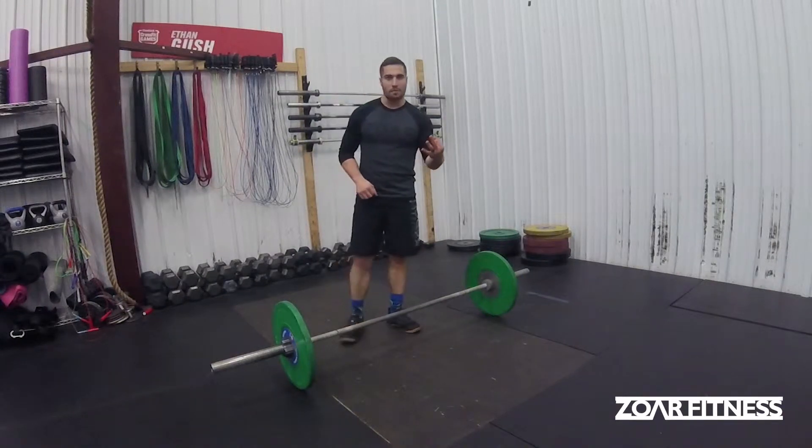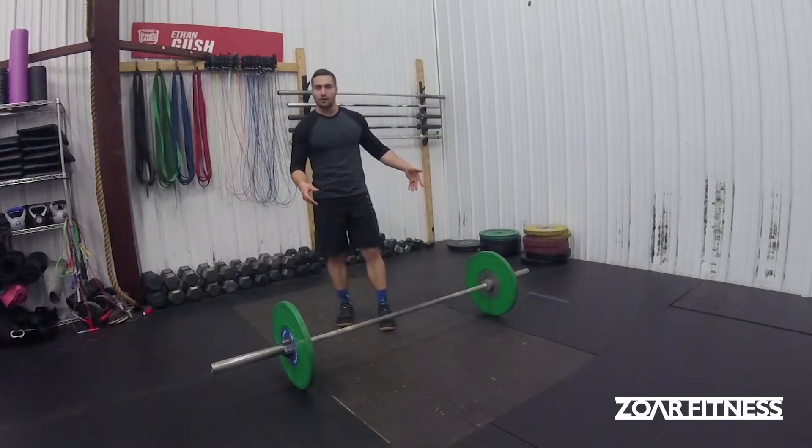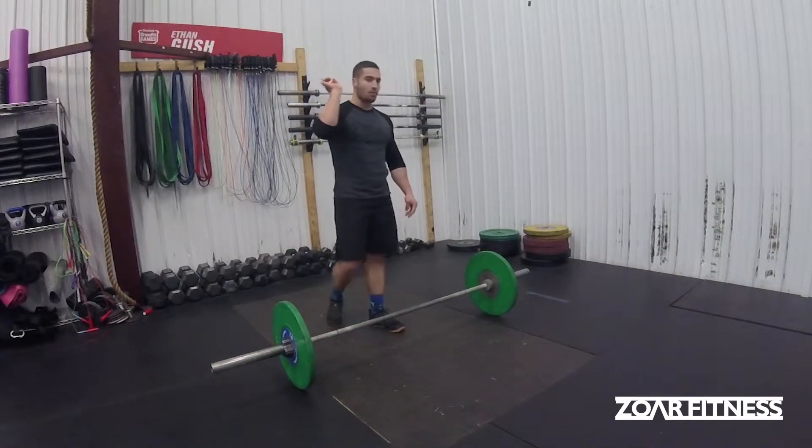Today we're talking about three ways to cycle power cleans. It's going to depend on one, the actual loading of the bar relative to your one rep max, and two, your individual mobility — especially in the front rack, if you're able to maintain the hook grip the whole time or not.